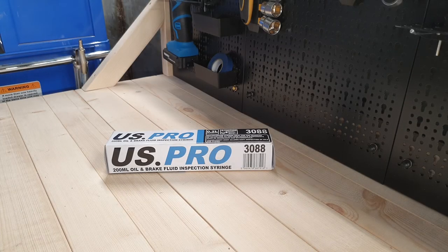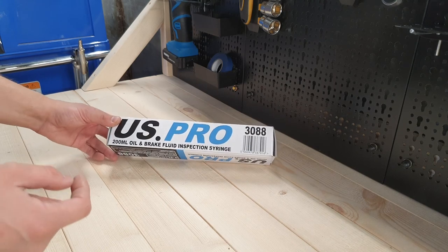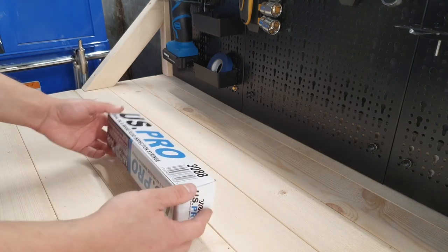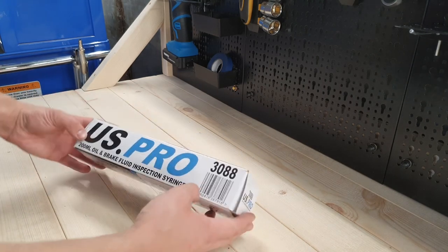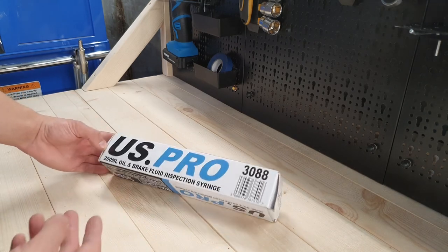Hello guys, my name is Alex the Grandpa One, and today I've got a quick review and unpack of my new tool. This is a 200ml oil and brake fluid inspection syringe. You can obviously use it for other stuff as well, like coolant or even differential oil, which is what I'm going to be using it for today.